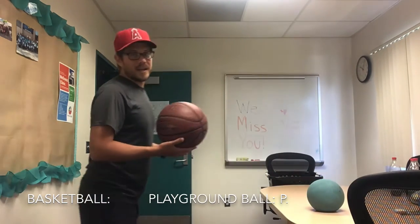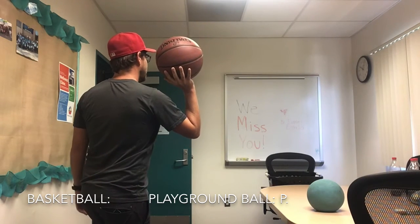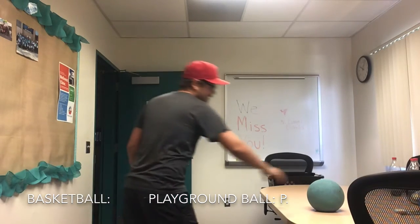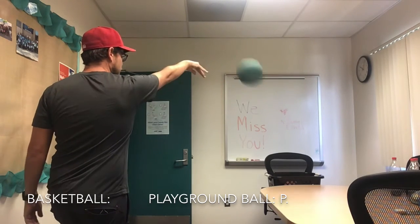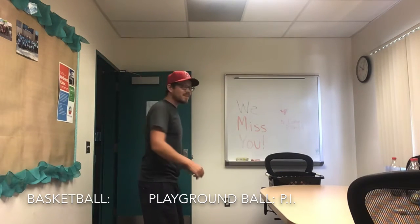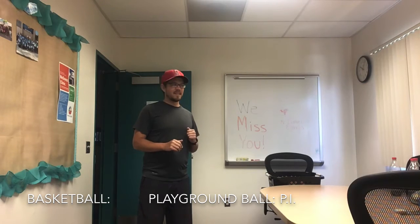For my next shot, I am going to stand on one foot and shoot it with one hand. Now I have to do the same thing for the bouncy ball — one foot, shoot it with one hand. It was in and out. So the playground ball has P-I. The basketball does not have any letters yet.